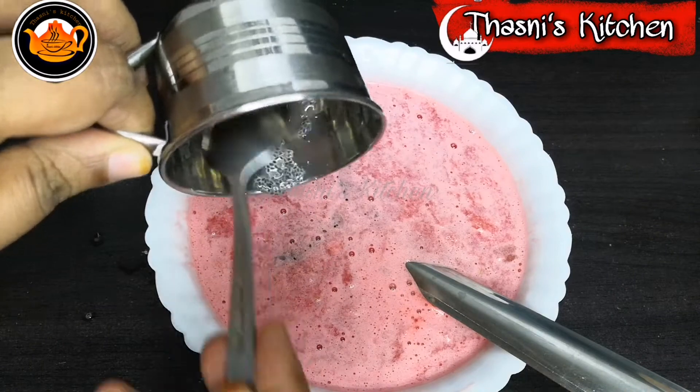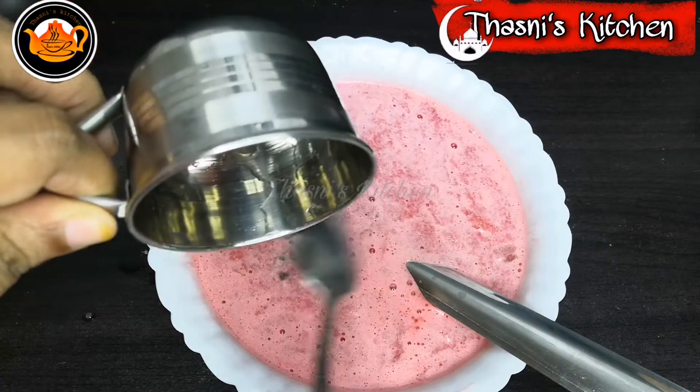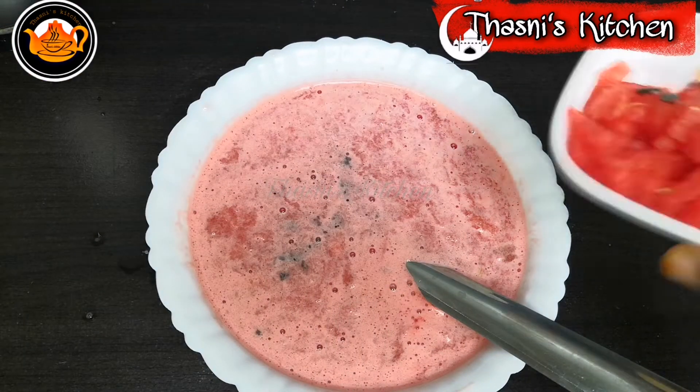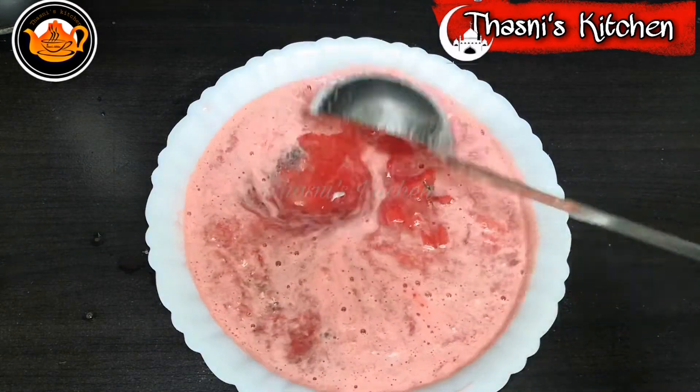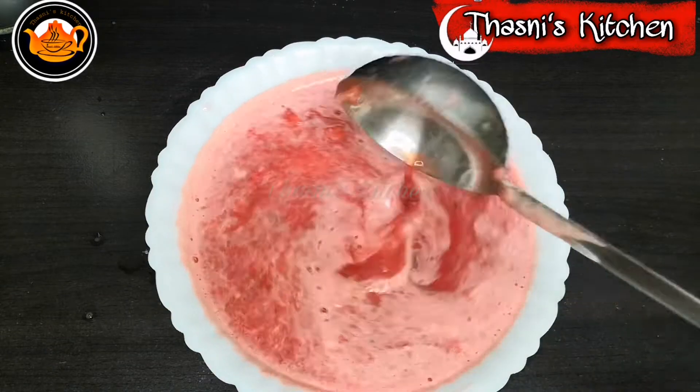I will mix it in a little bit. If you want to make this drink, you can use it as well. Now, let's put it in a glass.